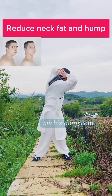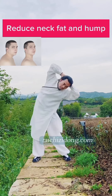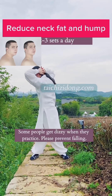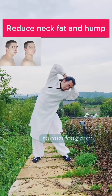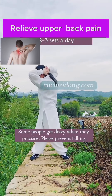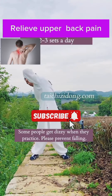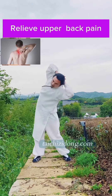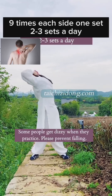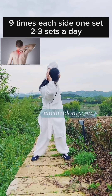This exercise will help you to reduce neck fat and relieve upper back pain. Do this exercise nine times each side, one set, and two to three sets a day.